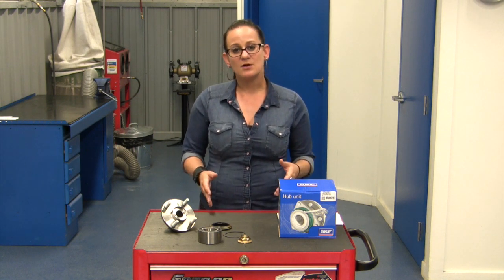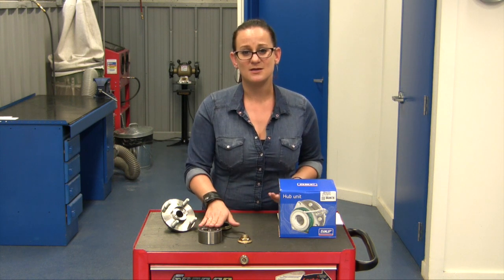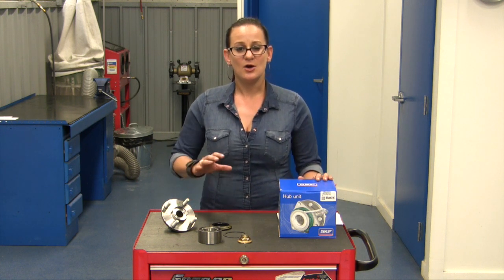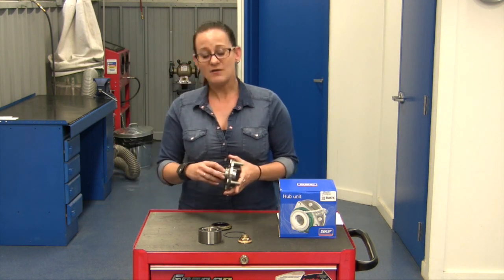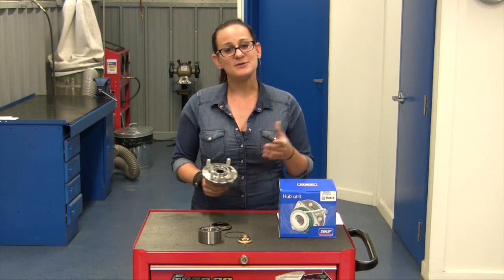We're also going to avoid customer issues. There's nothing worse than having to call the customer back up and explain why the repair is going to take longer or cost more because all you sold was the cartridge bearing and not the rest of what's needed. Also, because they're high quality parts, you're not going to have to worry about any comebacks — you're going to know that everything is 100% OE specifications. Especially on these hub flanges, they are very often out of round or damaged and may not be visible to the eye, so you always want to be better safe than sorry and make sure you're putting on a new one every time.